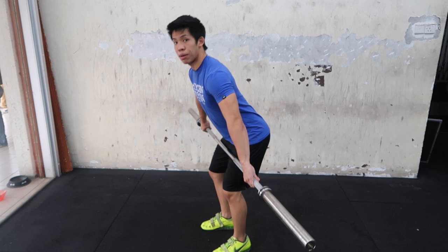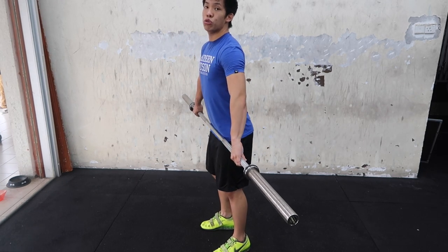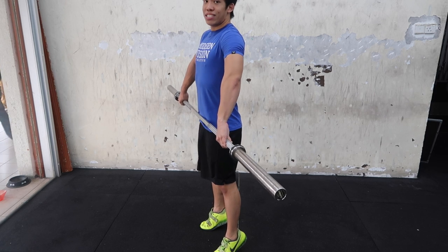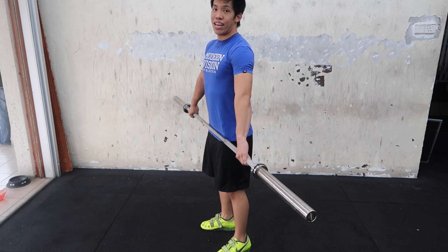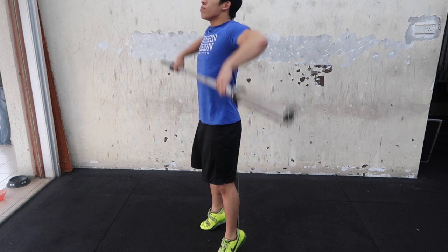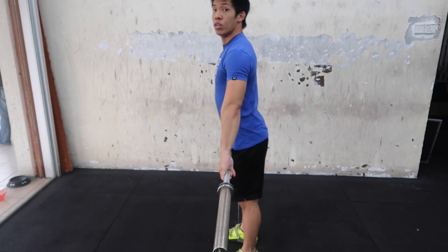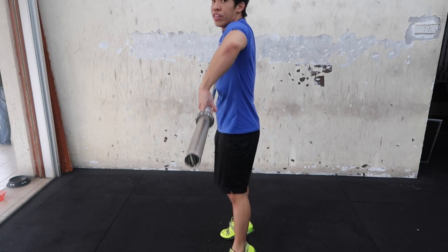From the side view, coming here — don't engage right away as you extend. Don't try to pull the bar up with your arms; rather, let the legs flow and push into triple extension, and as the bar is coming up by itself, let the arms flow and then add some extra leverage with the arms. Rather than here and trying to pull with the arms, let the legs finish and then the arms come in.